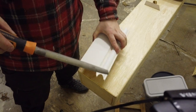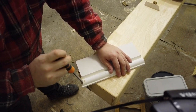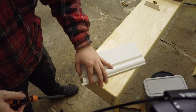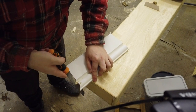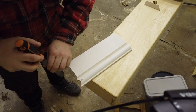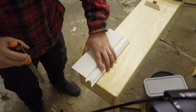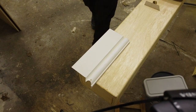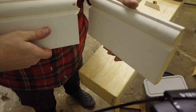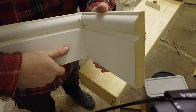Now we use the half-rounded file — get the rounded end — and file it to get a better finish on there. Then we grab the other piece to test the fit. It's not bad, it could do with a little bit more sanding. We push it in like so — there's a slight gap at the top, so it just means I've got to file off a little bit more to get it in there.